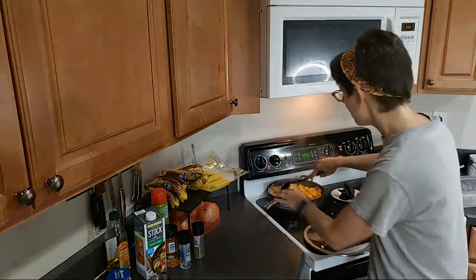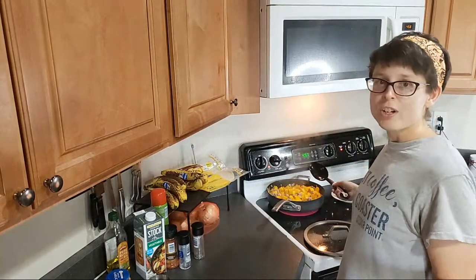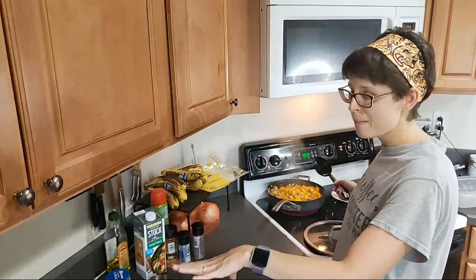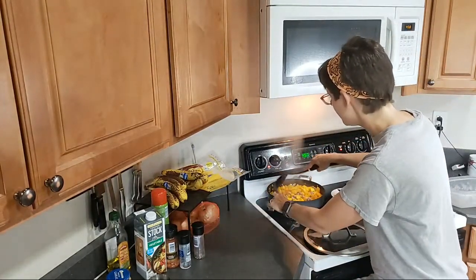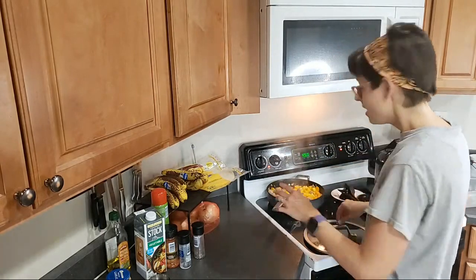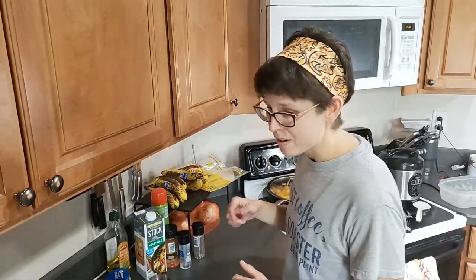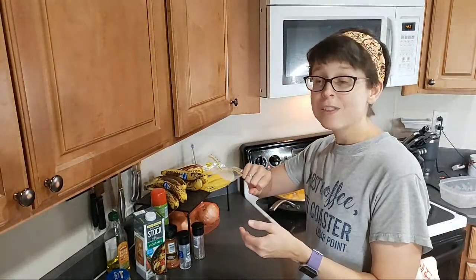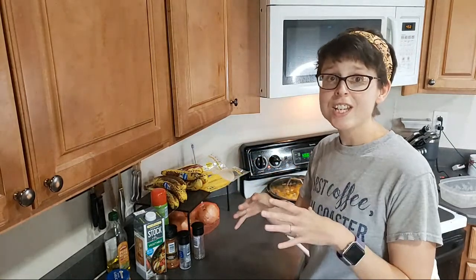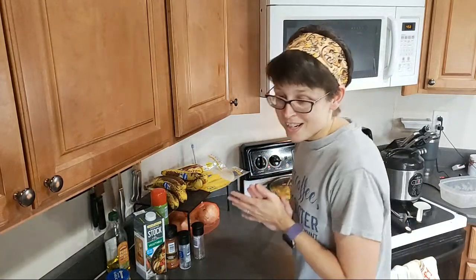I'll tell you what John does though — something pretty interesting. He's not a coffee drinker, he drinks tea, so he'll sometimes put the syrup in his tea. But he likes to make his own vanilla Coke: he takes his diet Coke or Coke Zero and pours a tiny bit of the vanilla or French vanilla syrup in, and it tastes just like vanilla Coke.